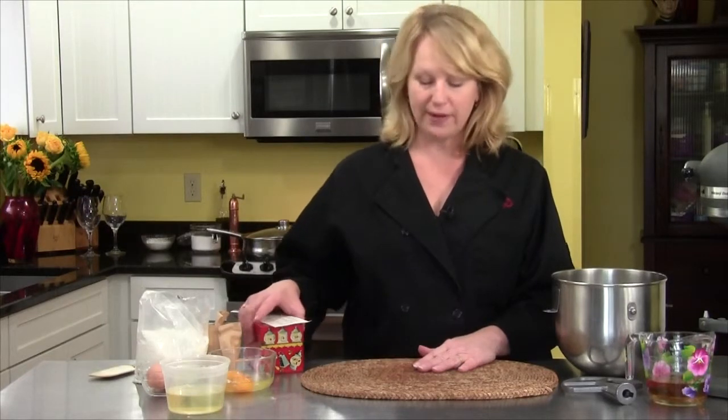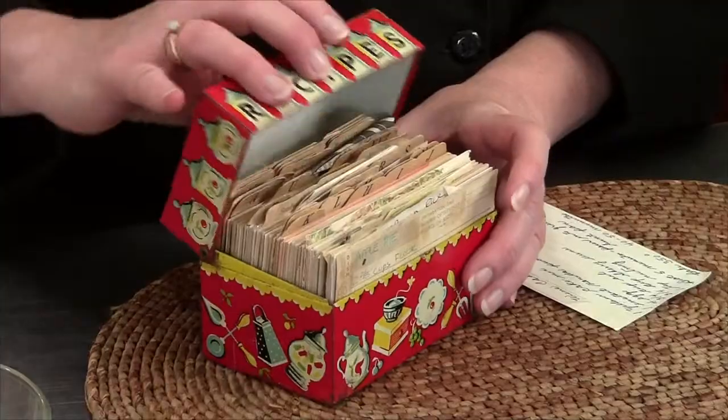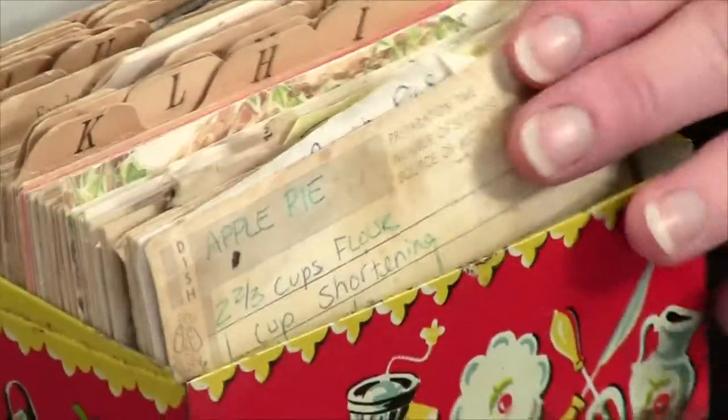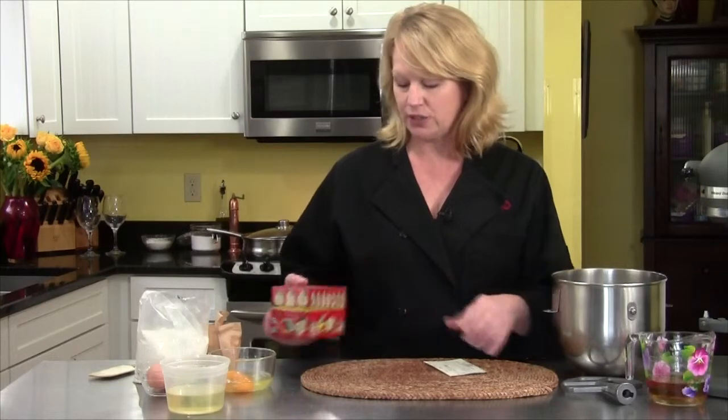The recipe I'm going to make with wine is one that I found in my mother's recipe box. You can see how old and brown the paper is — it's full of wonderful handwritten recipes that she collected through her years as a cook. I cherish it, I love it so much.